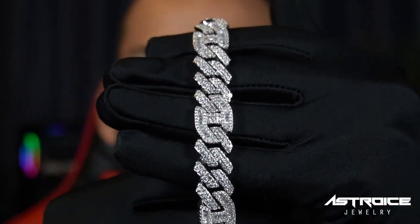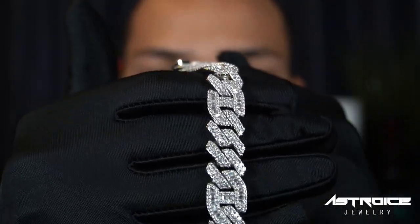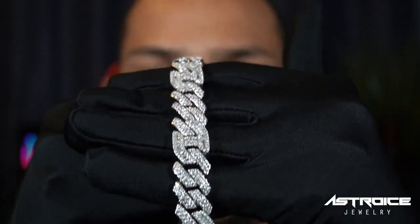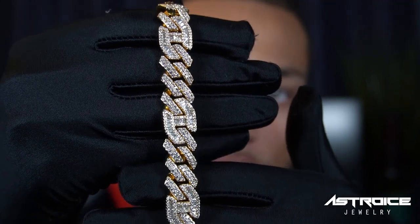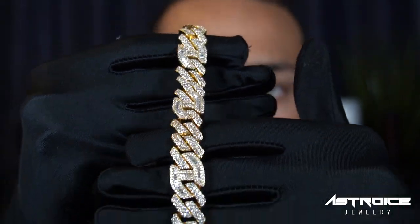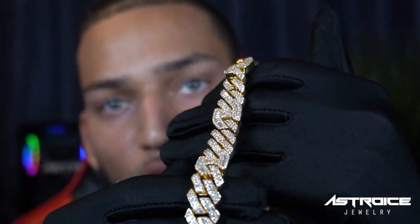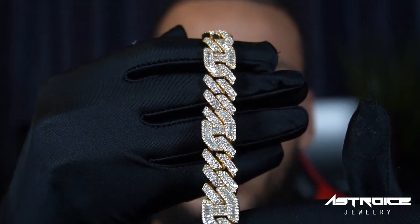Let me give you guys some close-ups on this chain. Here we have the white gold — look how amazing this shines. Look at those baguettes in that Gucci link. Look at this beautiful natural shine, the quality on these chains, the stone setting, the beautiful baguettes in the Gucci link, and the yellow gold color. The quality on these chains is crazy.